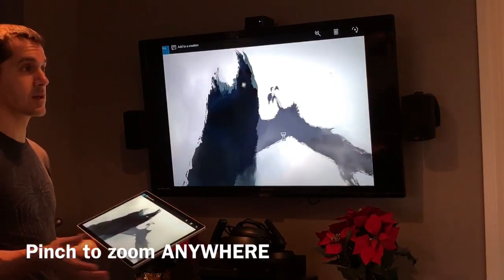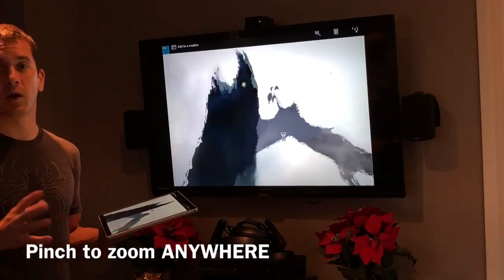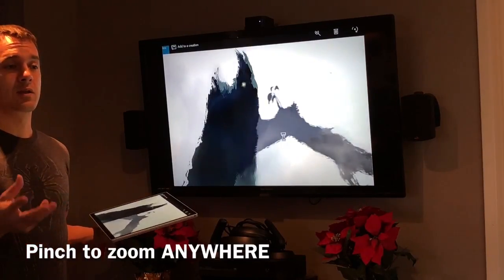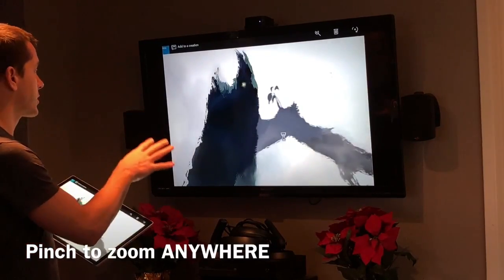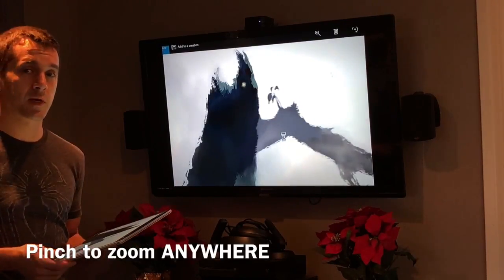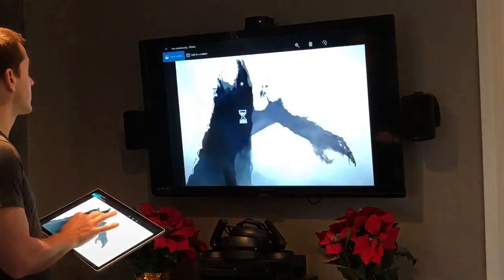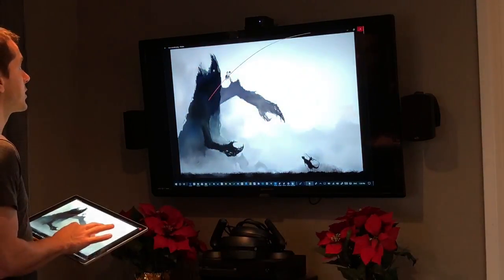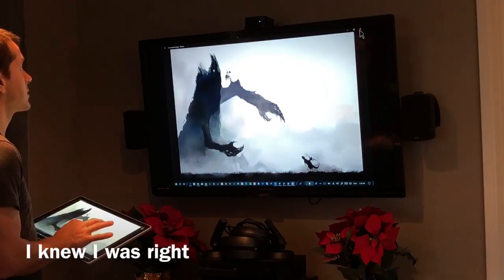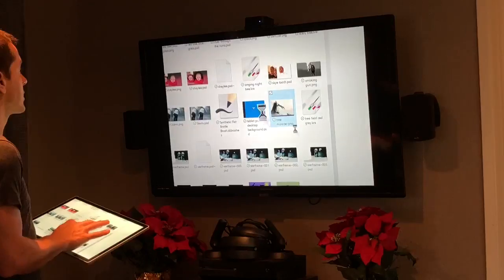If you want to zoom in during a presentation, it doesn't work in all places — for example, if you're doing a demonstration in Photoshop. Tablet Pro has a feature called Touch Zoom Desktop, which allows you to zoom in anywhere on any screen. Let's close this and zoom in on the screen here.